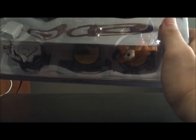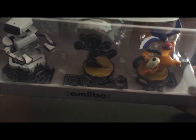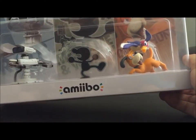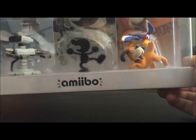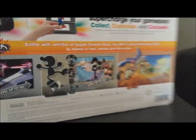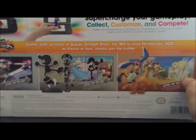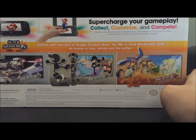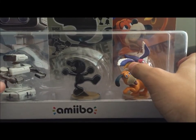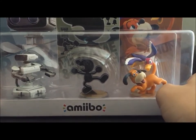Before we get started, I just wanted to show you can see the extra poses from Mr. Game & Watch sitting under them in the package — that's where they are in case you were curious. I know a lot of people were really confused about where those would be. Also, this pack is bigger than the Splatoon 3 pack. It's still not the exact full size of a regular individual box for each of them, but it's a lot closer to that than the Splatoon pack was.